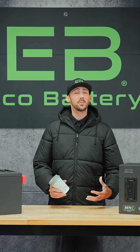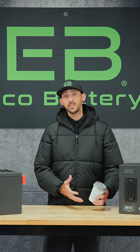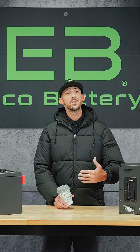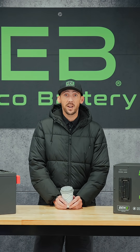All batteries don't love the cold, but there's a lot of myths out there about the different chemistries. Lithium batteries can actually be discharged at low temperatures all the way down to negative 4 degrees Fahrenheit, but it's when you need to charge them again that you need to be aware. Because of the chemical makeup of lithium, they don't like to be charged below 32 degrees Fahrenheit.